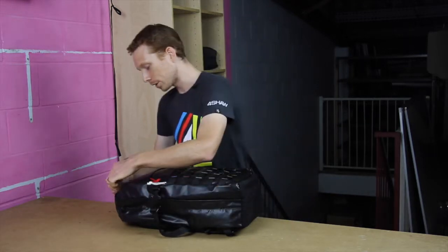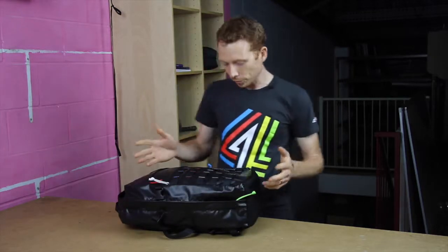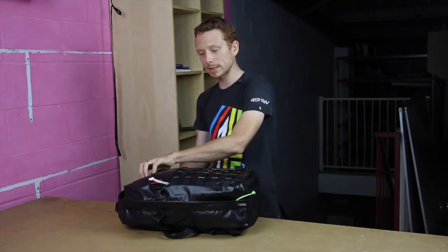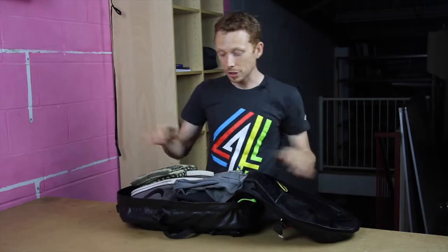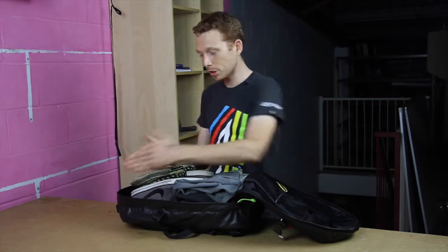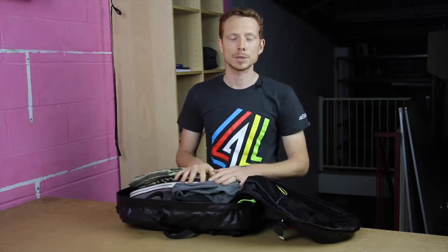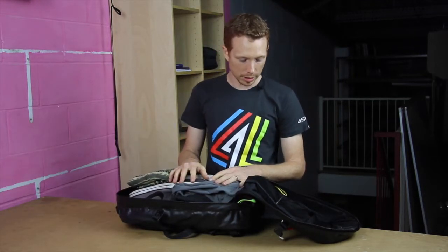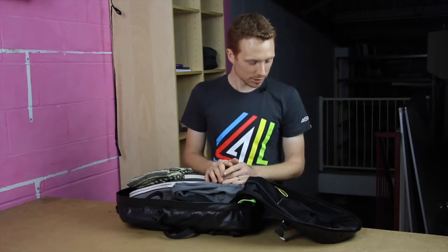Opening it up and having a look inside, the bag opens up clamshell so you can basically peel it open and there is all your stuff. You don't necessarily have to open it like a clamshell — you can open just the top or just the side if you need to access something while you're going through security or check-in.